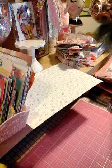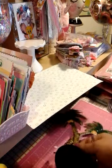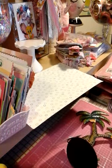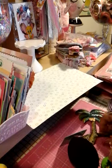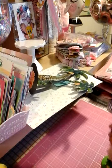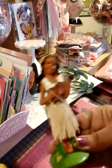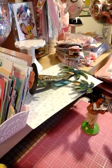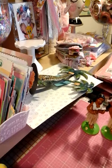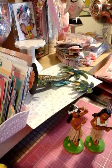I also grabbed this from the 99 cent store. Isn't that cute? And they had hula girls — these are very hard to find unless you order them online. I thought this was so cute, look at this, very great condition and very well done. So I grabbed that one and this one — the dancer. She's playing the music and all that.